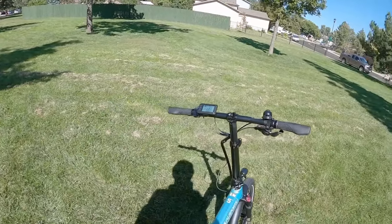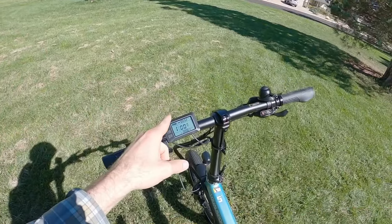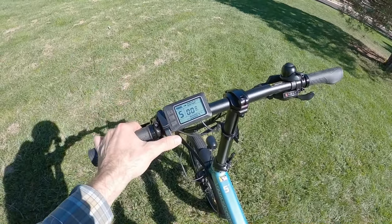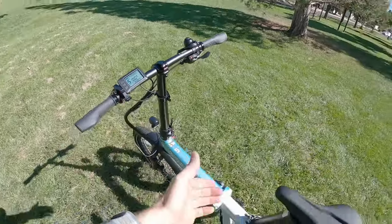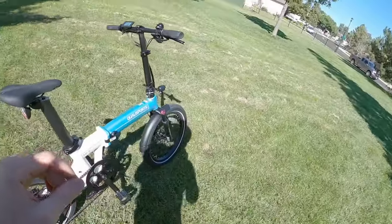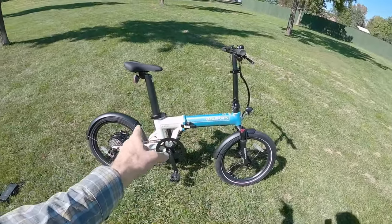Having that extra juice extends your ride and allows you to use higher levels of assist all the way up to level five, use the throttle more frequently, and make it home without having to pedal. Keep in mind though, this bike is about 58 pounds with both batteries mounted.